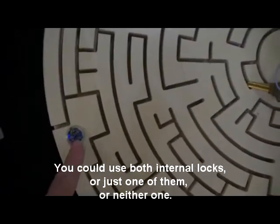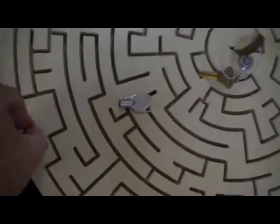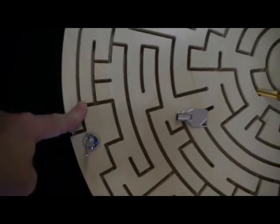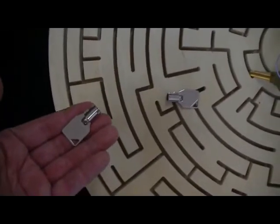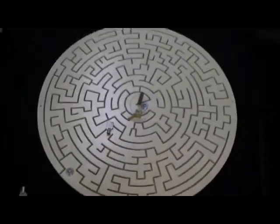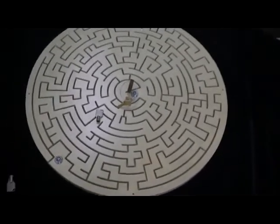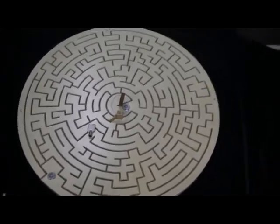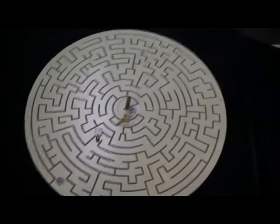Now if you choose to lock this also with a different key, he won't be able to get all the way out until they find that key. So there's lots of creative potential here. You can use those locks or not use the locks, or use both, or just one of the locks. And you can change up where you put those locks over time if you want to change up your room a bit. The maze becomes very versatile.